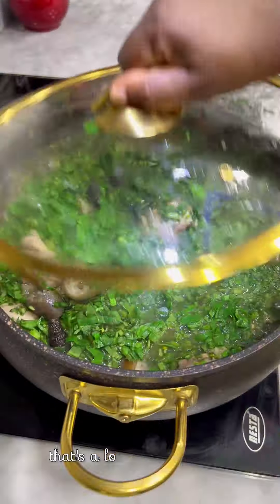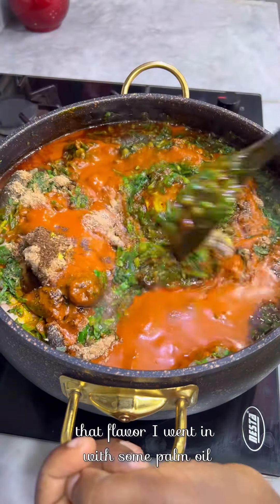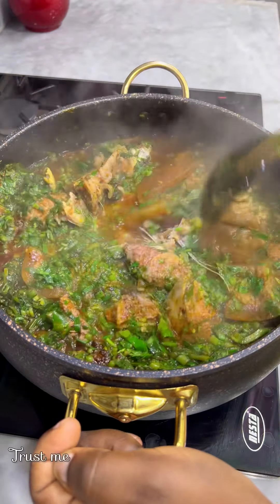After shrinking the water leaf a bit, I added in dried fish, seasoning, and cameroon pepper for that flavor. I went in with some palm oil, gave it a stir, and allowed it to cook.